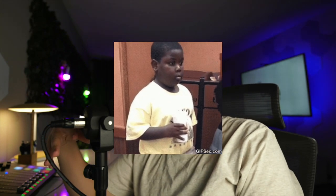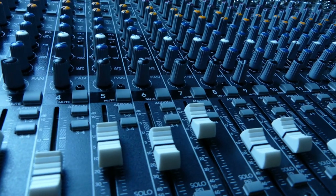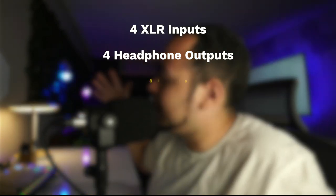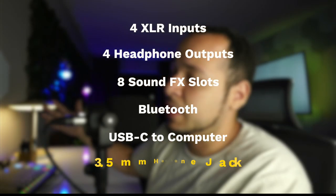The reason why I love the Rodecaster is how easy it is to use. I've looked at some audio devices and it looks like looking at a circuit board — things pointing at different ports and you don't know what connects to what. With Rode I feel like it's basic: you get four inputs, four outputs, eight sound effect slots, Bluetooth option, and an option to plug in a device. It's pretty simple and it records locally as well as via your computer.